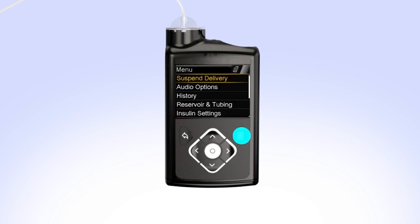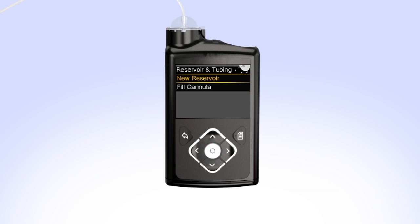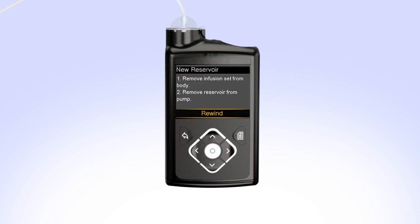To begin, press Menu. Then press down to Reservoir and Tubing and press Select. Select New Reservoir. The pump will instruct you to remove the infusion set from your body and to remove the reservoir from the pump.